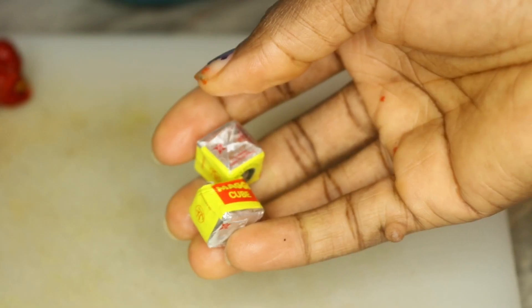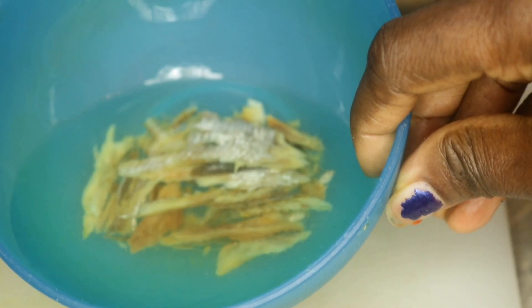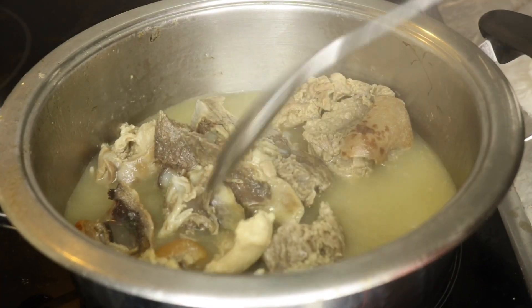Here is my chili pepper, here is blended crayfish, my salt, some stock cube, and also here is a little dry fish I deboned and soaked in water, which I will be using. And here is the meat I'll be using — I'm already parboiling it.